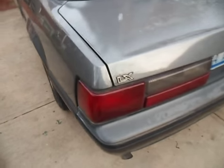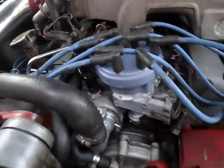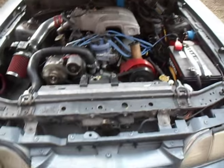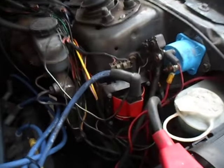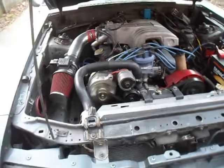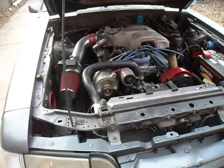Still got the original wheels on it. New distributor — just put that in there. That's about it for now. Oh, there's something — it's got an MSD.